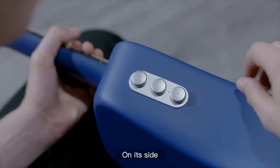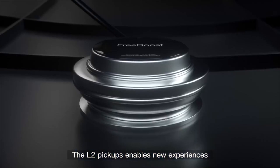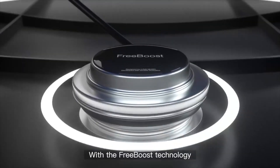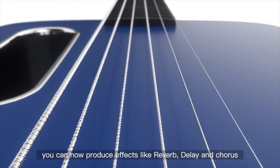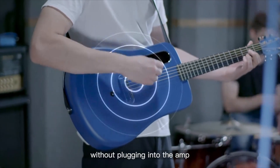One very unique feature about this guitar is these three buttons, which they call the Free Boost system. It has built-in effects — you can use chorus, delay, and reverb without having to plug into an amp or any pedal. It's built in; you just turn it on and play straight away and the effects are there. It's super mind-blowing.